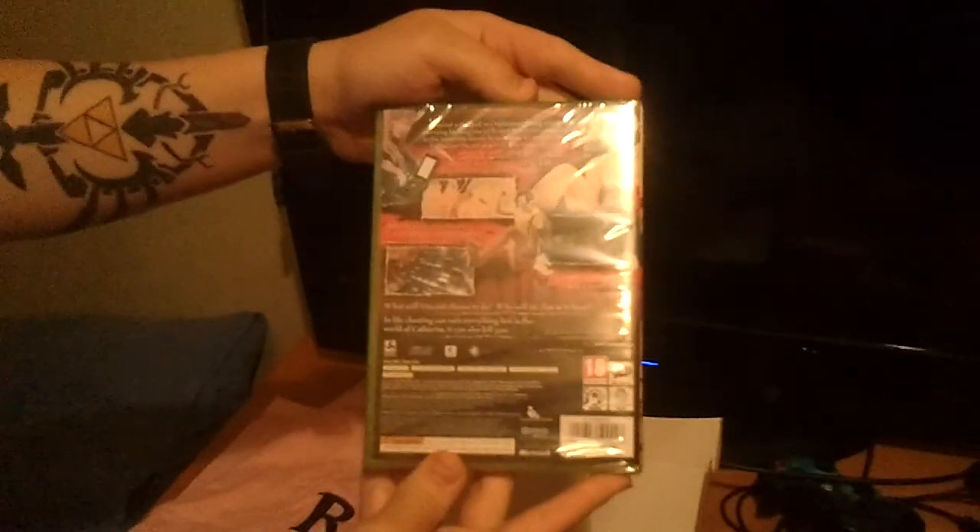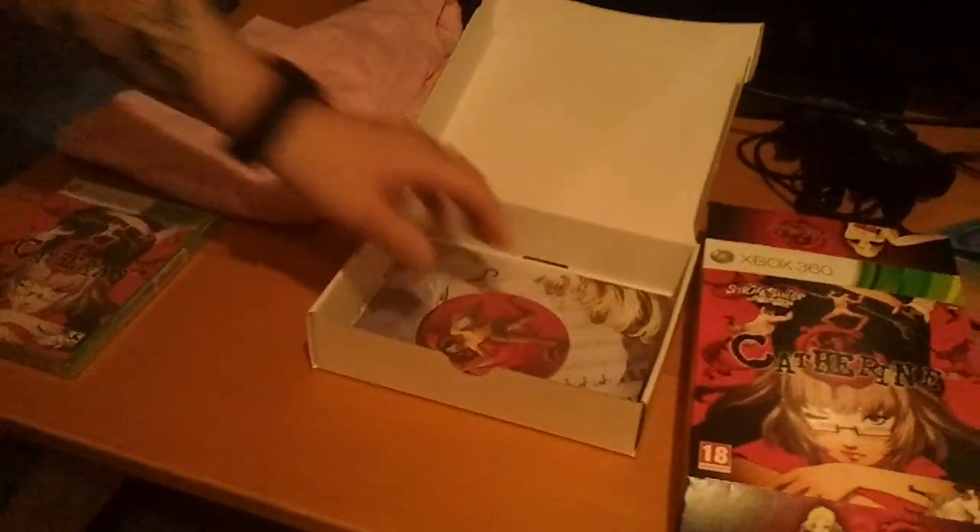There's the shirt. And moving on to the next one — that's the game, of course. It's a puzzle game if you didn't know. It's not a hentai game, as my friend thought.